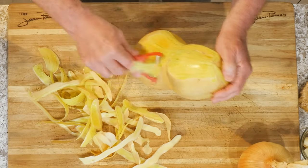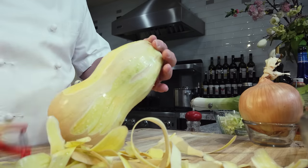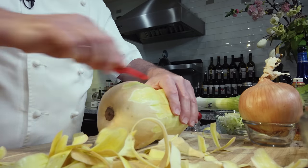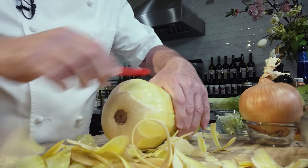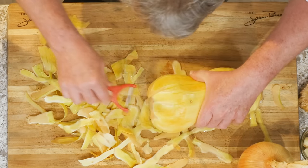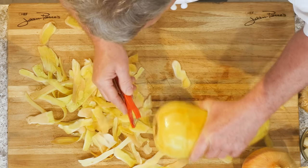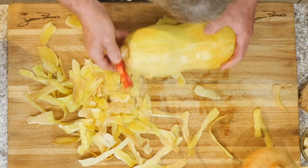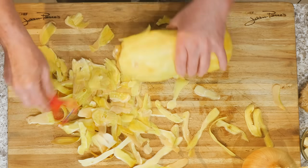Some of my viewers say I talk too much. But I like to explain to you the why behind what you do in cooking, because if you know the why, you're going to do it right. If I just tell you to do this without explaining why, you'll have to write it down and remember. But if I explain the why — like why we sauté the onion in advance so they caramelize and are sweeter — then you understand it.